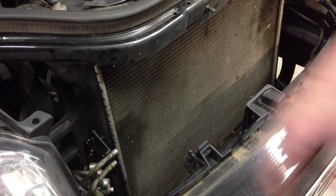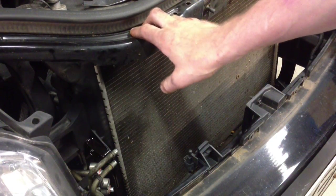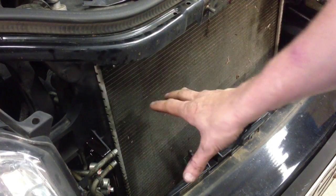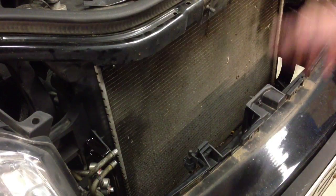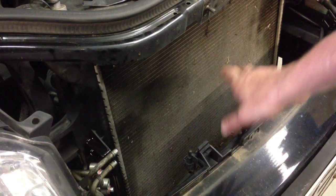Hopefully this has given you a little knowledge on what to do and a little confidence. If it's something you can tackle and you've got an AC machine and you're a mechanic who just wants to know step by step, great. If you're a customer, maybe it just enlightens you on the procedure the mechanic is going to have to use. I always appreciate you watching my videos — always stay tuned for more.